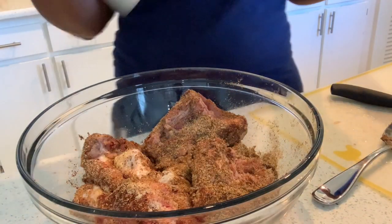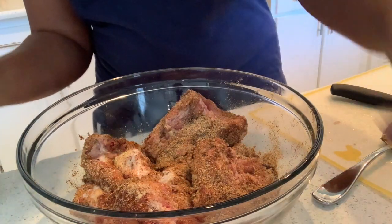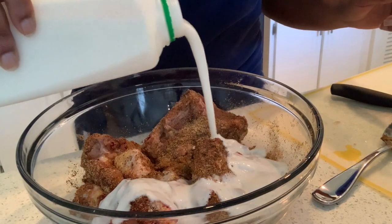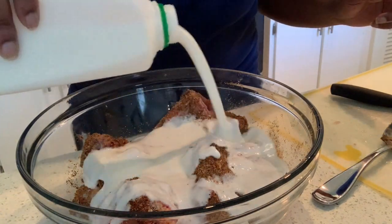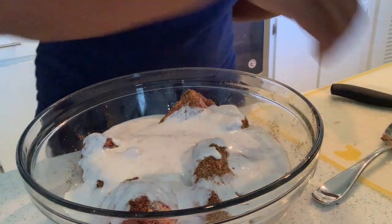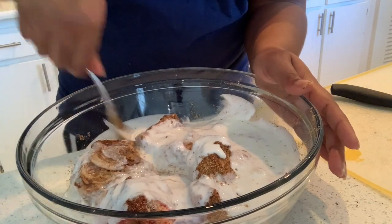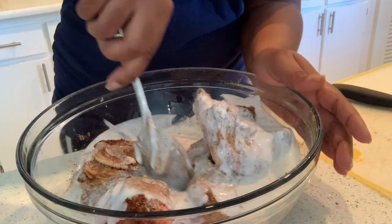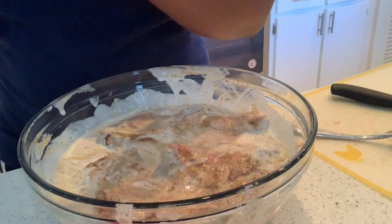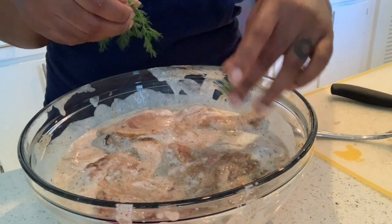We're going to get our buttermilk and cover the chicken with it. I'm not doing a measurement for this because you just want to make sure, based on how much chicken you're cooking, you do enough to make sure it's nice and well covered and coated. Then add some dill — I'm going to throw this fresh dill right on top.